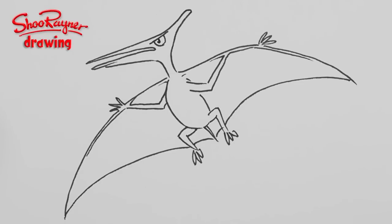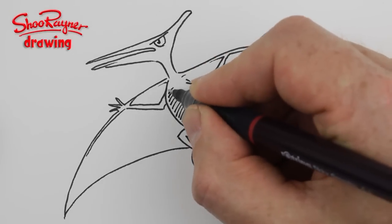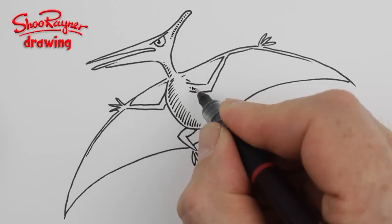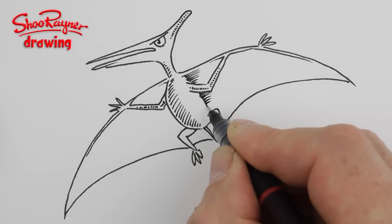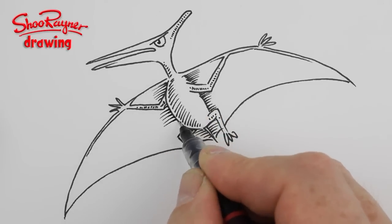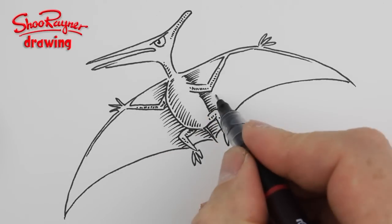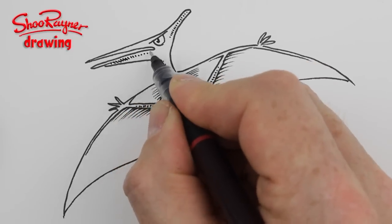When you're sure the ink's dry you can erase the pencil lines. Now we can put some shading in there — just take your time, this is obviously sped up. Just kind of flick those lines out to suggest the shape and the contour of the wings.